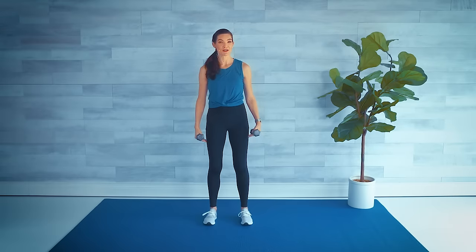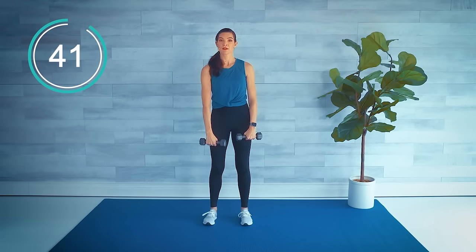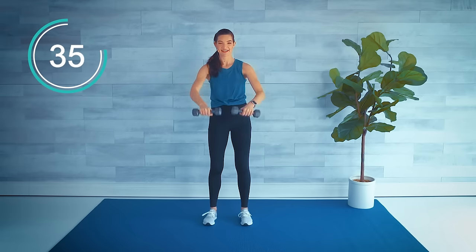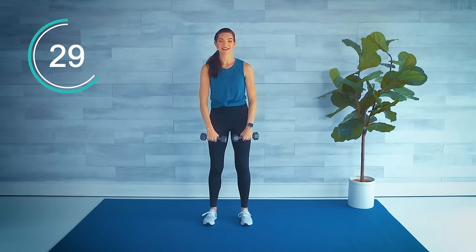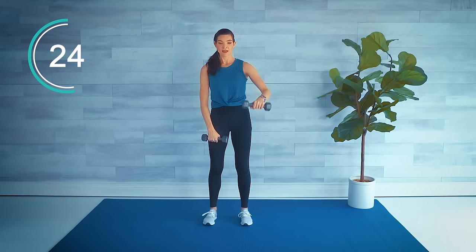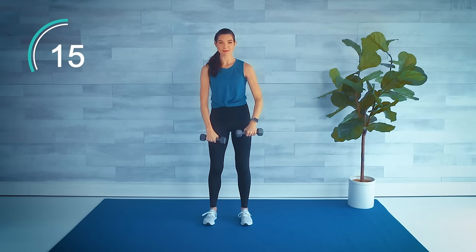Starting standing nice and tall, feet directly underneath those hips, toes facing forward. Turn hands so palms are facing in — starting the timer now. Again we've got 45 seconds on. Take one arm up and out, bring it towards the shoulder, then a double — single, single, and double. No matter what your weights are today, take the whole strength training really nice and slow and controlled. Slower is often harder because we're not using momentum.